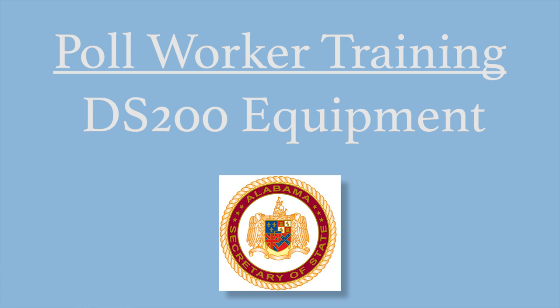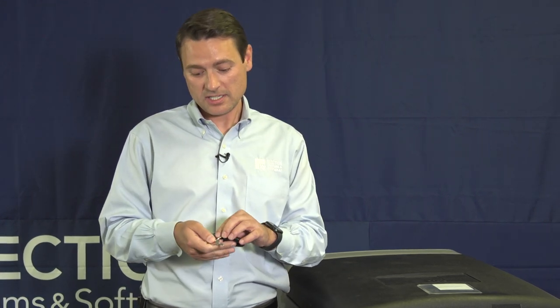Next, we're going to walk through the process of opening the DS-200 precinct scanner. The first thing you're going to need to open the polls is a set of keys. These keys include a flat silver key and a black and silver barrel key.